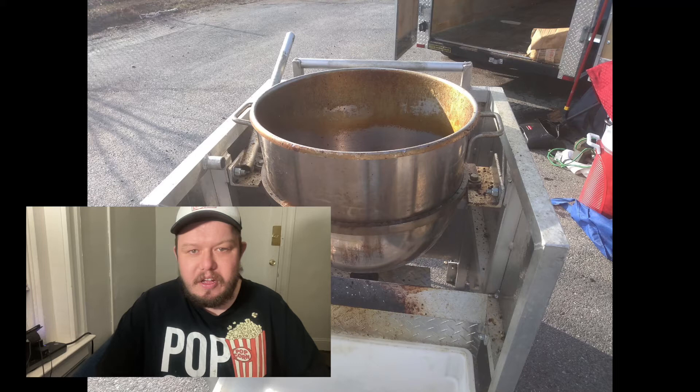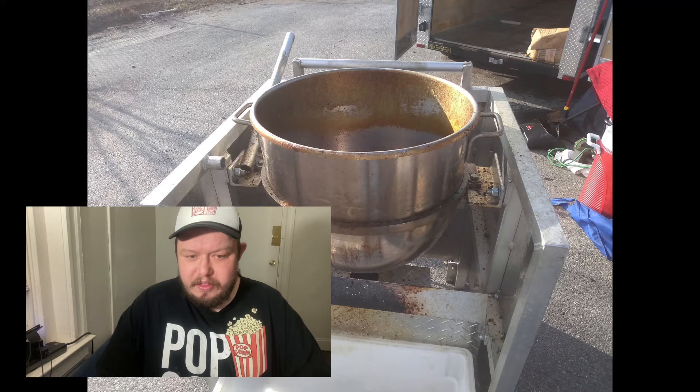After doing all this research on which machine to buy, I decided on the Greg Sweet Machine, the 80 quart bowl, and after about two months or so I had it shipped. I believe I paid $2,300, which included shipping for a brand new machine.